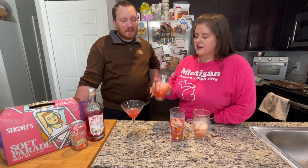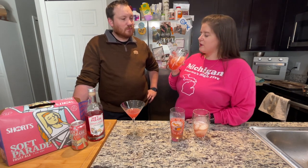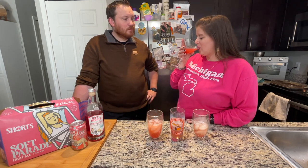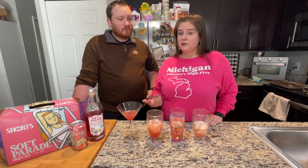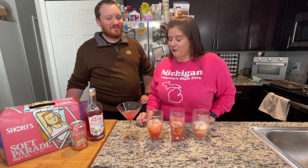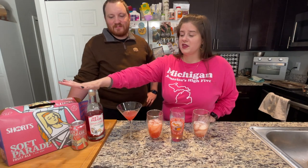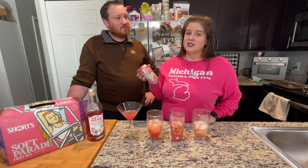Of all of them, I think I prefer the Collins. We got chunks of strawberry in there from muddling the real strawberries. They're all delicious. I definitely recommend — if you can find this — make these recipes. I really like this. I hope that Ironfish Distillery makes more batches. I'm definitely going to be picking up another bottle this week at a local liquor store. I've been calling all of them to find out what days they get their deliveries. Get your hands on some of this. If you can't, at least try out Short's Soft Parade Fruit Ale, and I also recommend the Soft Parade Shandy — that's my favorite.